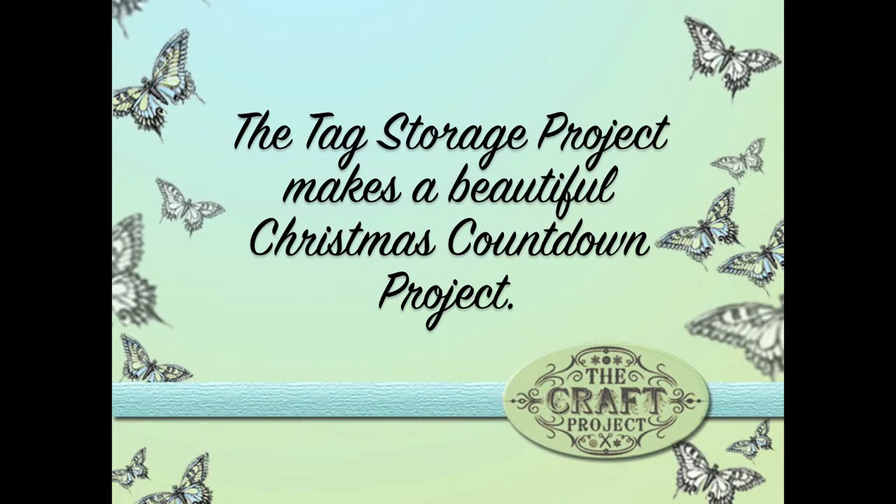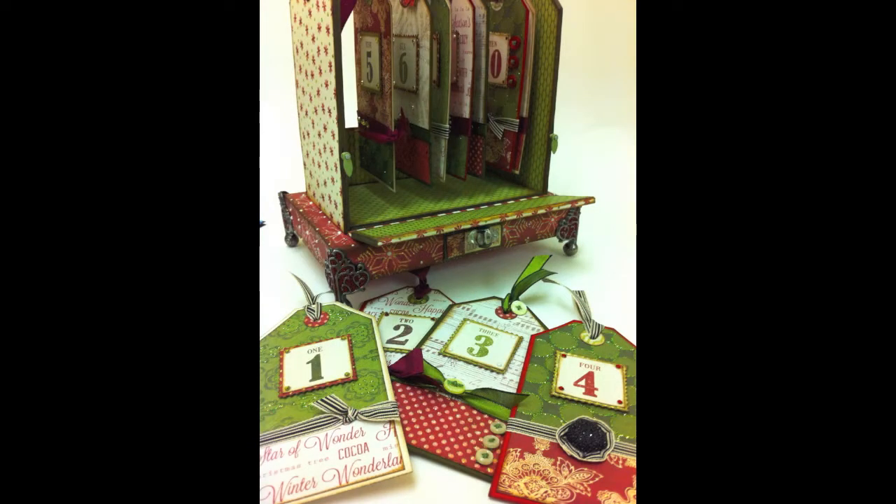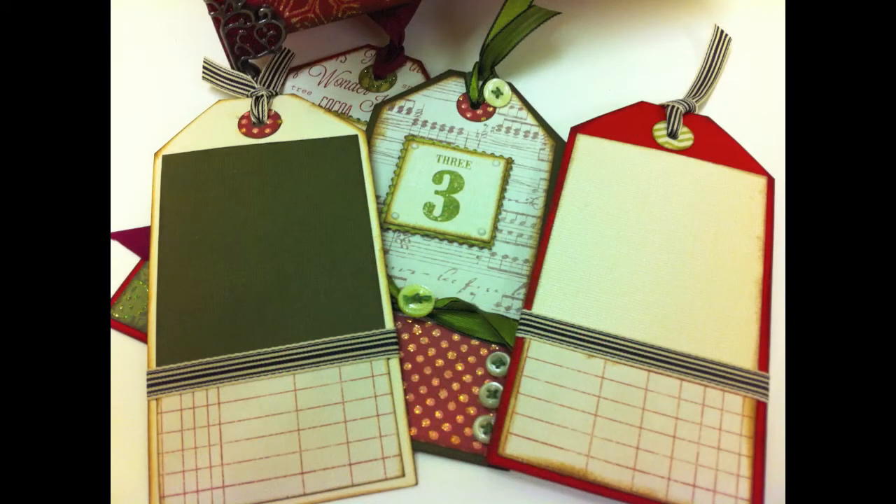I've just finished teaching a workshop to make the Tag Storage Project into something very Christmassy - it makes the perfect Christmas Tag Countdown. I'm using the Teresa Collins Christmas Cottage Papers, but you can use any Christmas papers you want. This video is going to show you how to make the individual tags and give you some ideas, because you can decorate them exactly how you like. The idea is that you have one tag for every day through December leading up to Christmas, and each day there's room on the back for a photograph and some journaling.